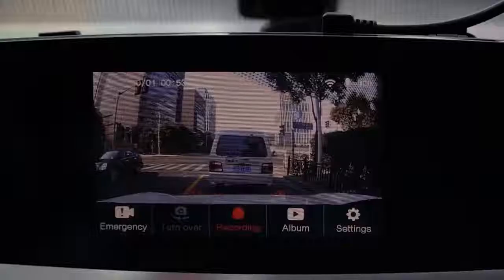After you install the accompanying Yi dash camera app, you can view your saved video history at any time. Through the 2.4 GHz WiFi, you can transmit saved videos to your computer.